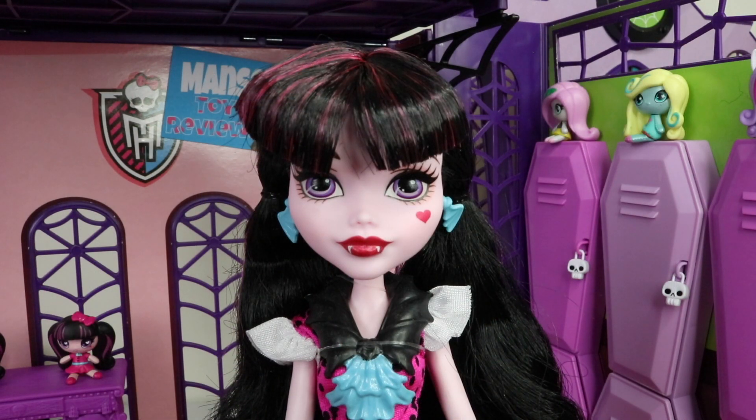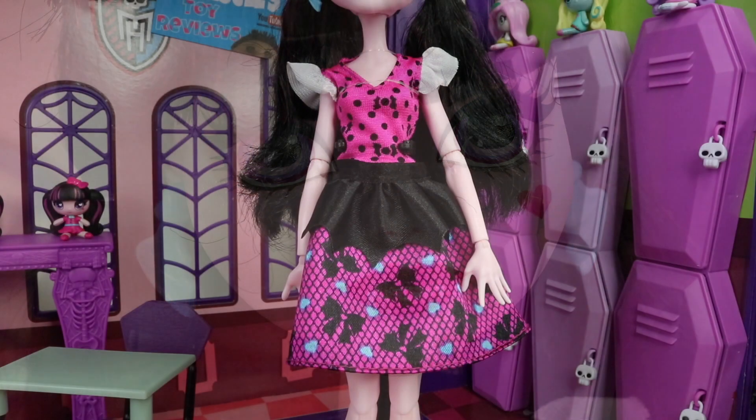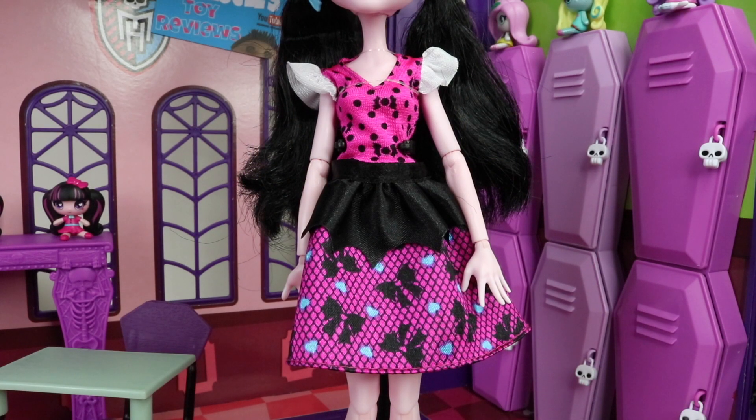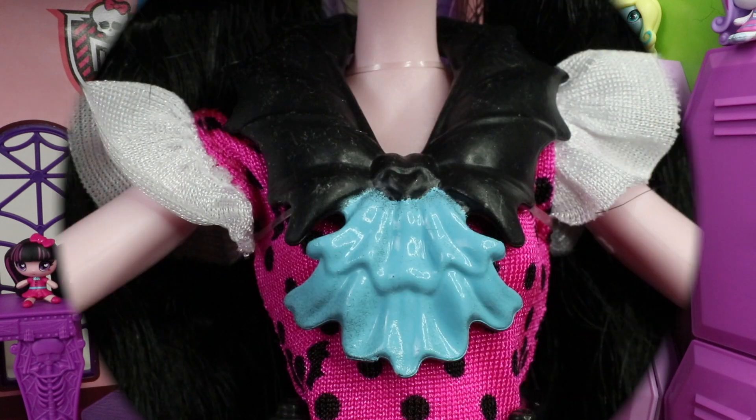It seems lately that all the new Draculauras I get all have a different face mold. She's wearing very minimal makeup but she is wearing a red lipstick. The outfit she is wearing is very cute for her first day at school — the top half of her dress is done in pink, it has a v-neck and black polka dots as well as bats on it, and it also has white ruffles.